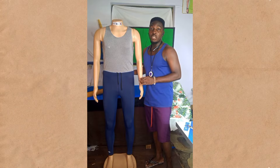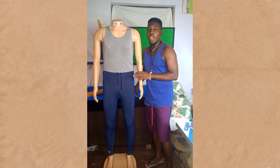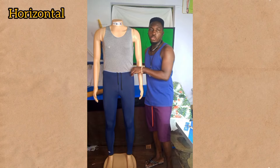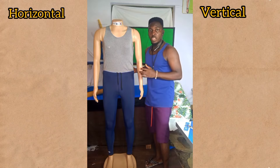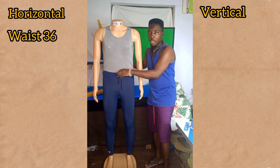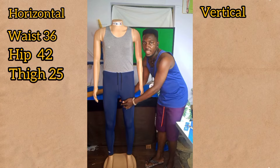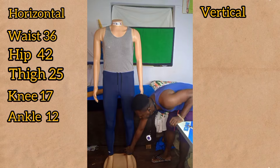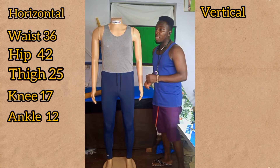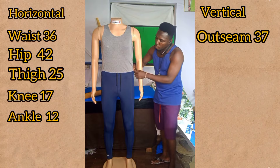These are the measurements we are going to need for our male pants. They will be categorized into two: the horizontal measurements and the vertical ones. With the horizontal measurements we would need the waist circumference, the hip circumference, the thigh, the knee, and the ankle circumference.